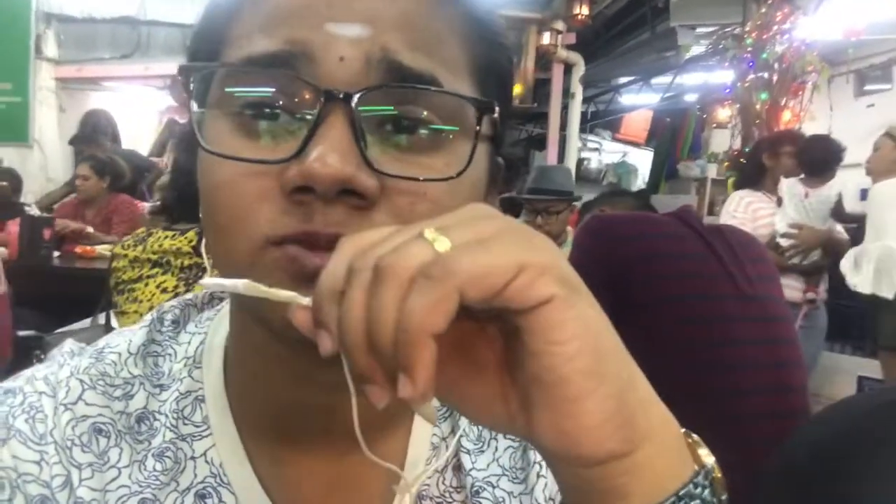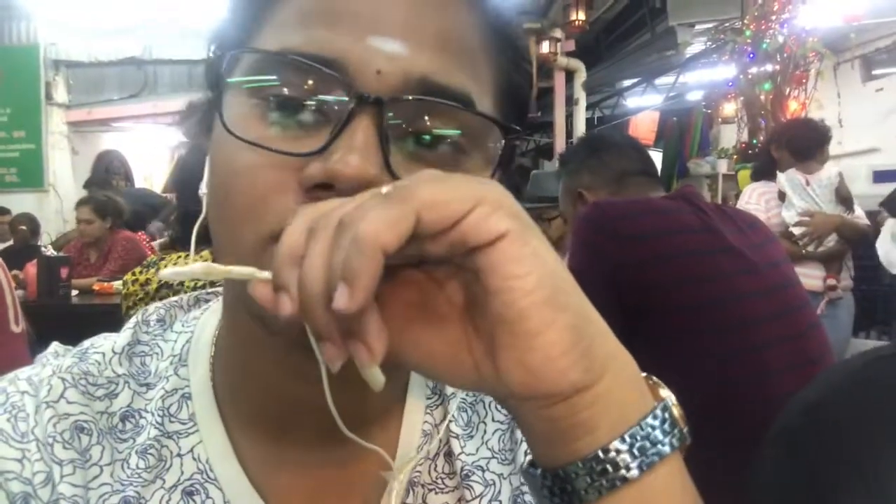Thank you so much for watching. Subscribe and log off from OJAS channel. Comment and feedback. Thank you very much, bye!